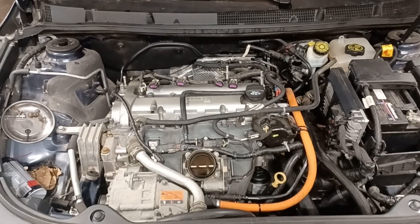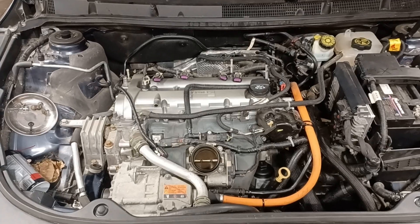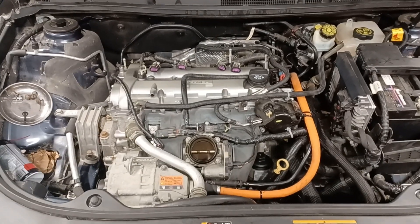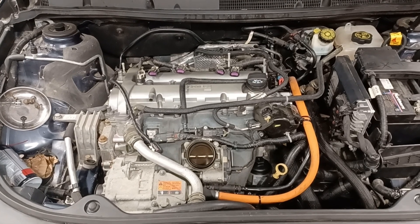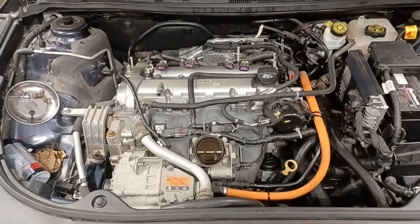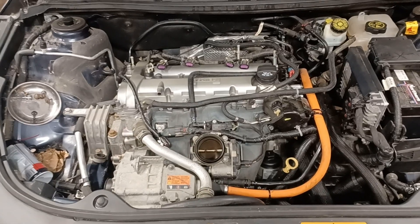Hey guys, I'm going to do a quick video on this car. I removed and reinstalled a remanufactured engine. This is a 2013 Buick LaCrosse with the 2.4-liter four-cylinder and what they call the e-Assist — it's like a light hybrid vehicle. First hybrid engine change I've ever done.